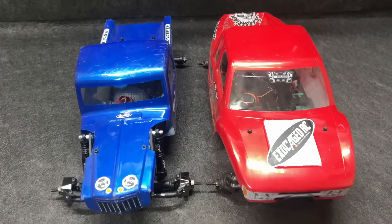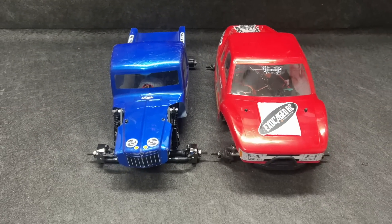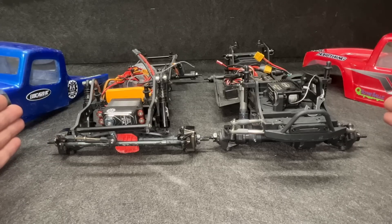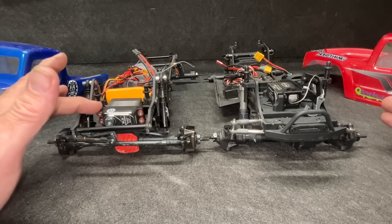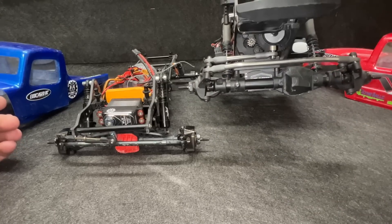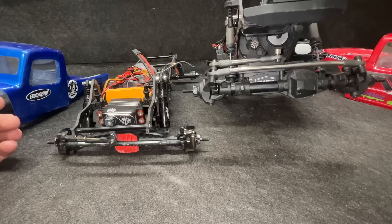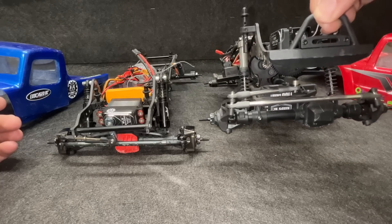Other than both of them being straight axle, they are very different trucks. Let's get the top off. Although they both have servo on axle, they are very different. The Holmes BLS SHV650 is right here on top. On the Pro, it's tucked down quite a bit lower for a better center of gravity, and that is a Reese 1100 Smart Servo.